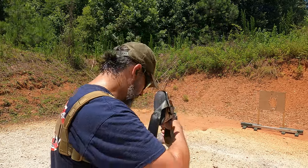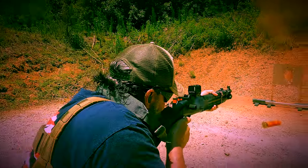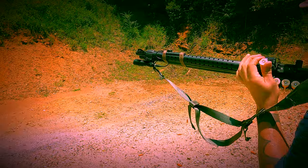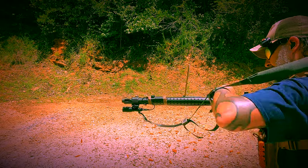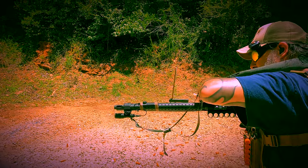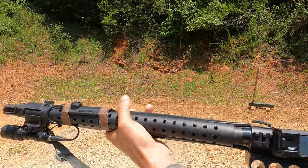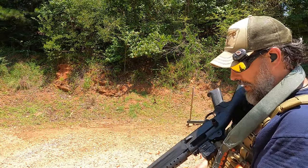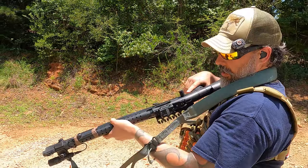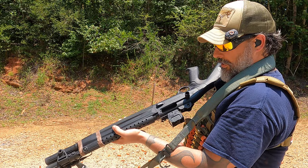All right, one hop. Still can hold it — everything's good. If I were to have to load like this I could, I can keep it on there. So with a long string of fire like that, it's a-okay.